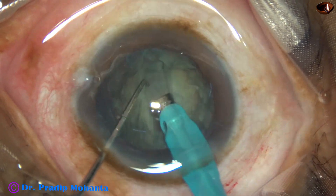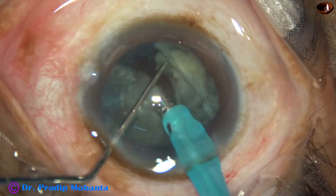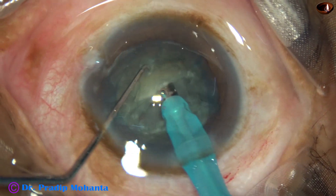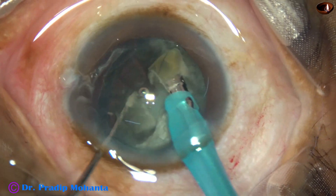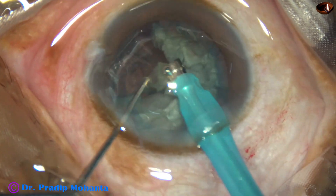The nucleus is rotated 180 degrees, sculpted on the other side, and divided into two halves. Then I go to FACO 2 mode where the vacuum is higher, about 400, and flow rate is 40. The hemi-nuclei are chopped into pieces and the pieces are emulsified.